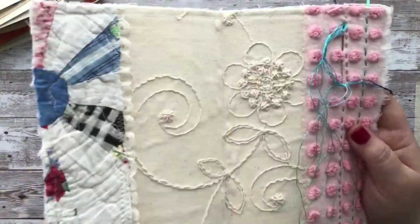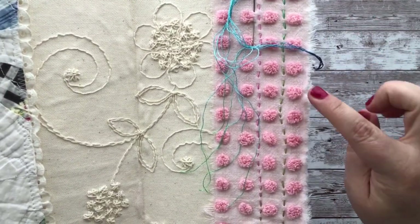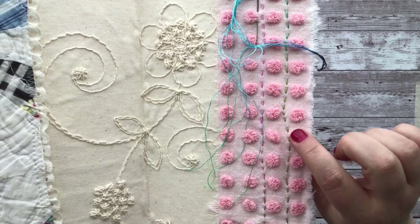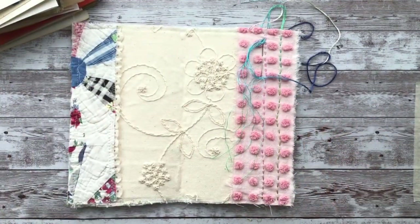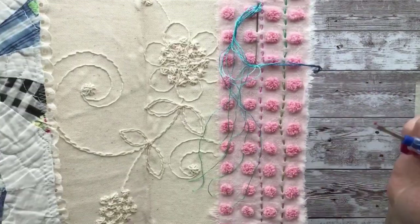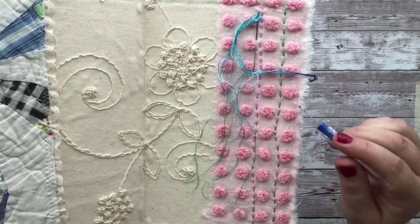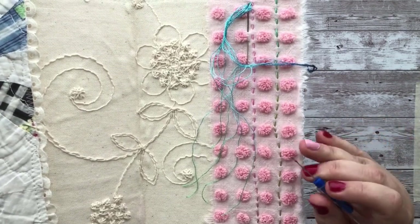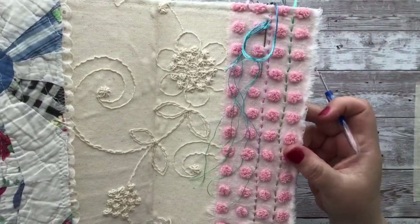I did a stitch and then I take my seam ripper. When you go over chenille bumps, it'll do the stitch in there. But what's fantastic about them is you can just rough them back up and it's like it never even happened.